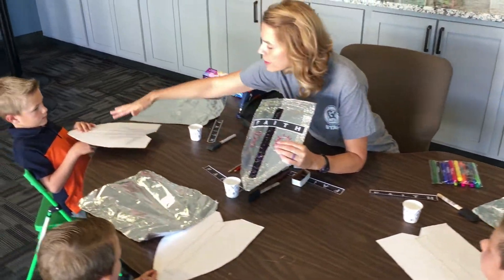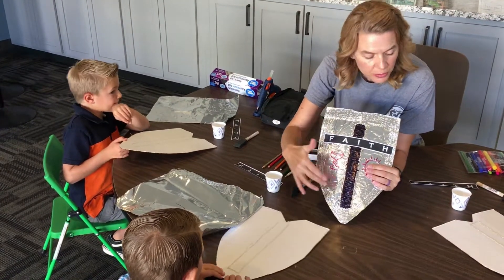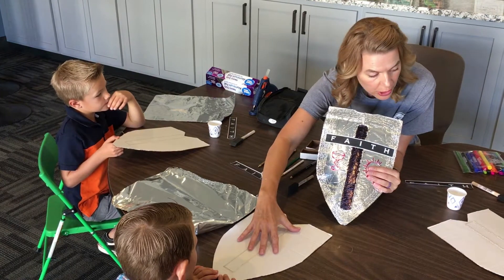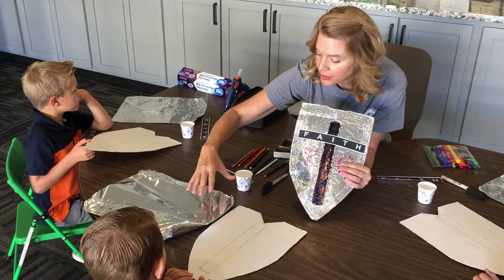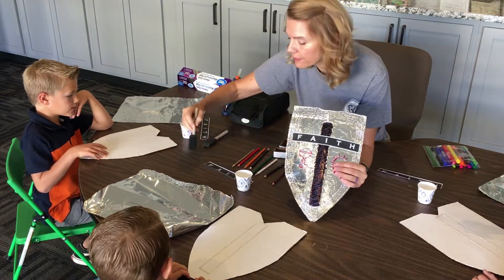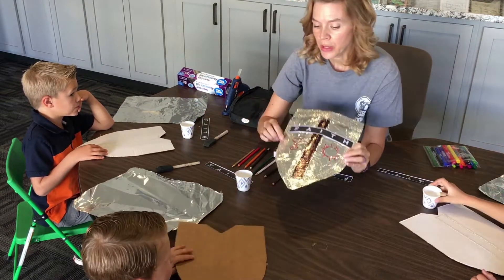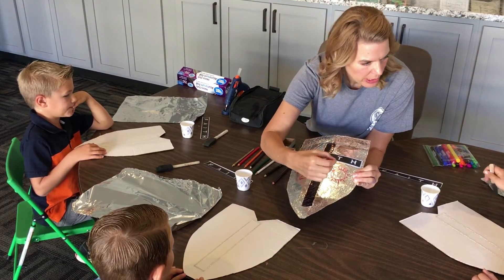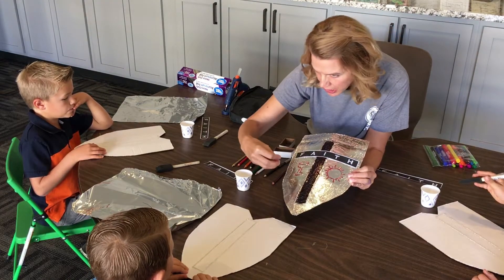We're going to cover the whole shield with aluminum foil. But in order for the aluminum foil to stick, we've got to cover your cardboard with glue. So you're going to need a lot of glue, and you're going to take a paintbrush, dip it into the glue, and cover as much as you can. Because wherever it doesn't have glue, when you start to write with your pencil, your pencil will poke holes into the aluminum foil. So you want to get as much glue as possible.